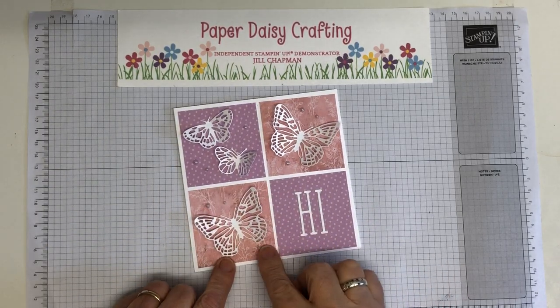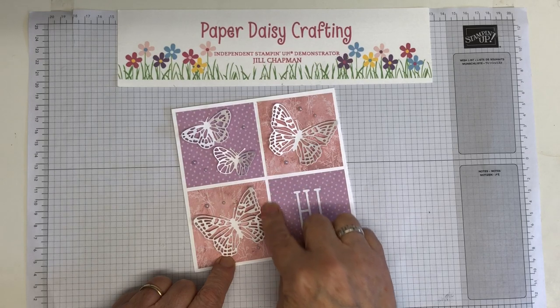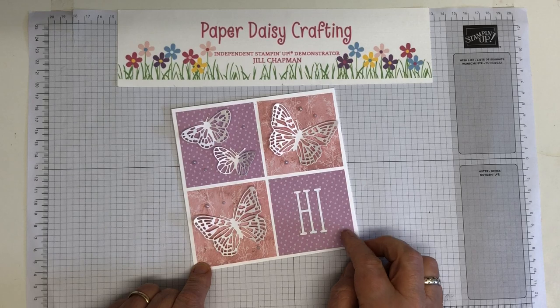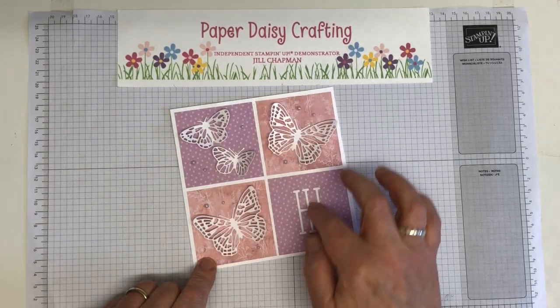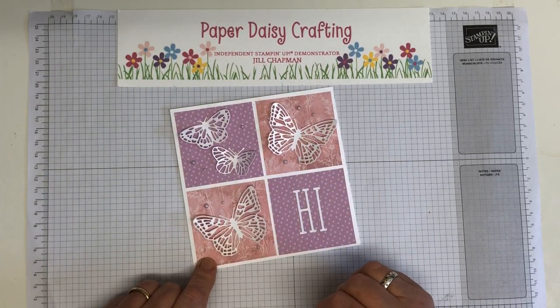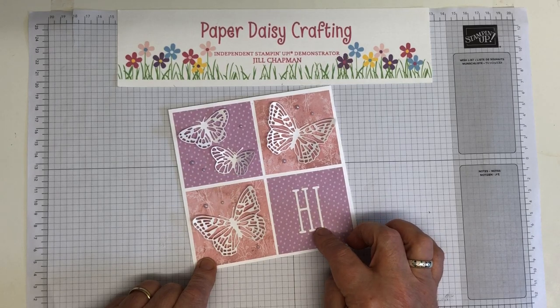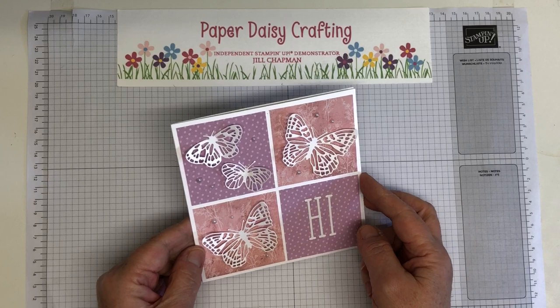The theme was Sailabration. I had used this DSP, which is the reverse side of some of the floral designs in the Dainty Flowers pack. I just did a simple squared background and then added some die cut butterflies from the Brilliant Wings die set, and 'Hi' from the Alphabet a la mode, and then some iridescent pearls just to give it a little bit more bling.